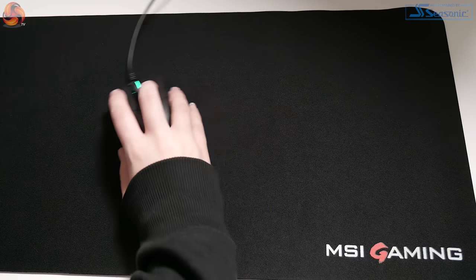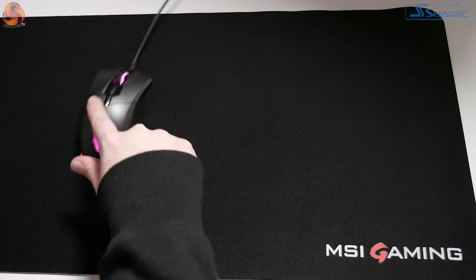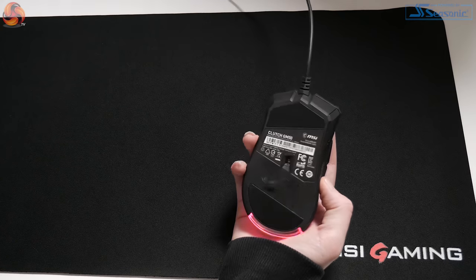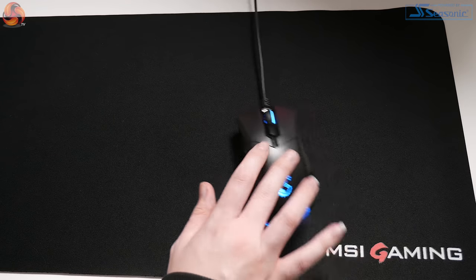The MSI Clutch GM50 has a very lightweight body, weighing only 87 grams without the cable. The fact that it's so lightweight definitely helps with performing fluid movements across the mousepad, which is a must whilst playing games — especially FPS titles where you don't want your mouse to snag or be too heavy to manoeuvre and disrupt gameplay.